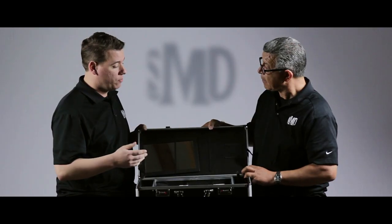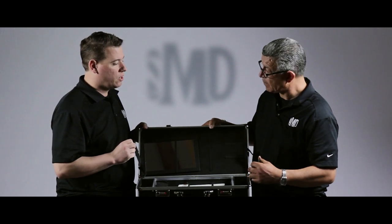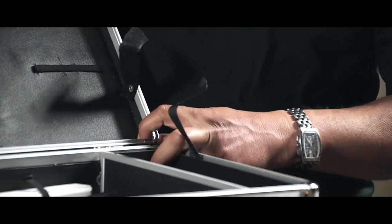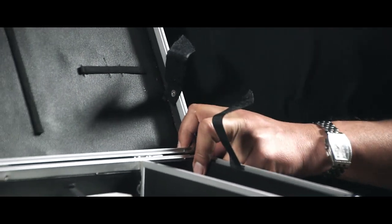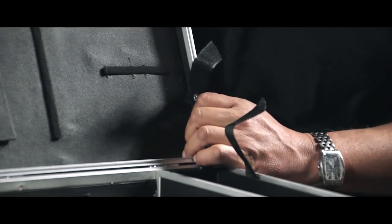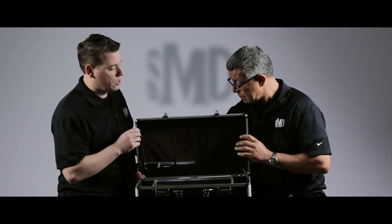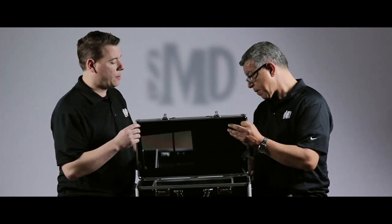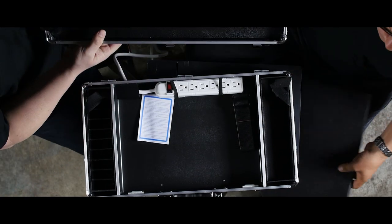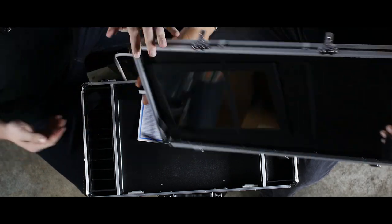First, what Martin has done is unhooked the 90-degree support straps. What these do is allow the lid to stay at 90 degrees. That allows you to have the mirror and the slots for razors and stuff all set up at 90 degrees, out of the way but positioned for use. You can also unhook those straps and then slide the lid to the right, and the lid comes off so you can work from it just like this, if you prefer.